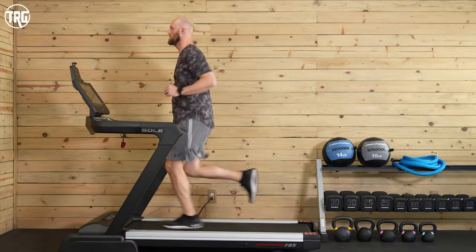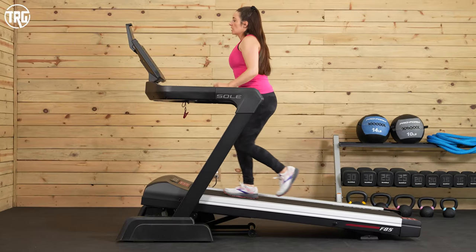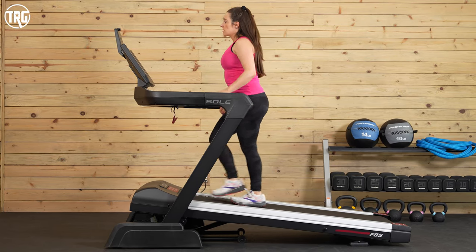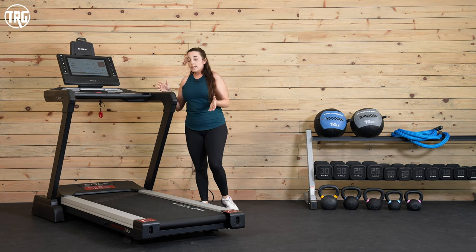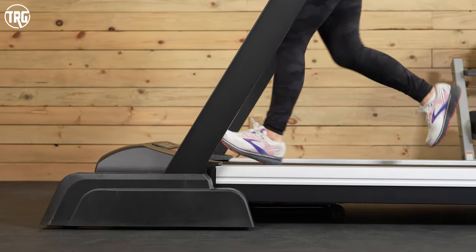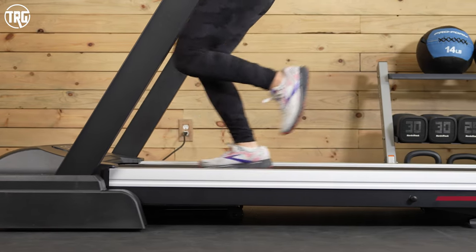Something to keep in mind is that you want to factor in your height as well as the incline height of the deck — make sure you have enough head clearance in your home. We really like that this deck is a low profile, and overall the deck is really similar to the previous model. The cushioning feels firm underfoot, which is what we've experienced using other Sole treadmills as well as the previous F85.